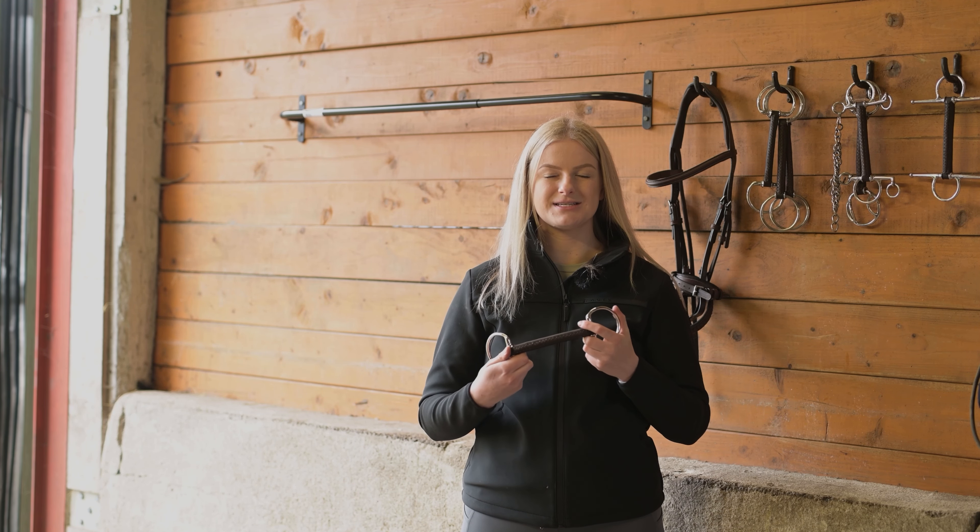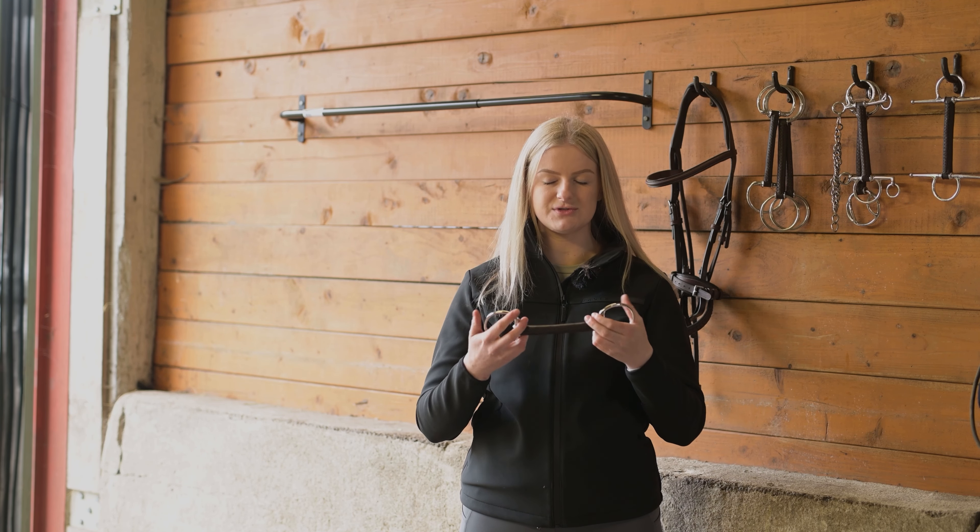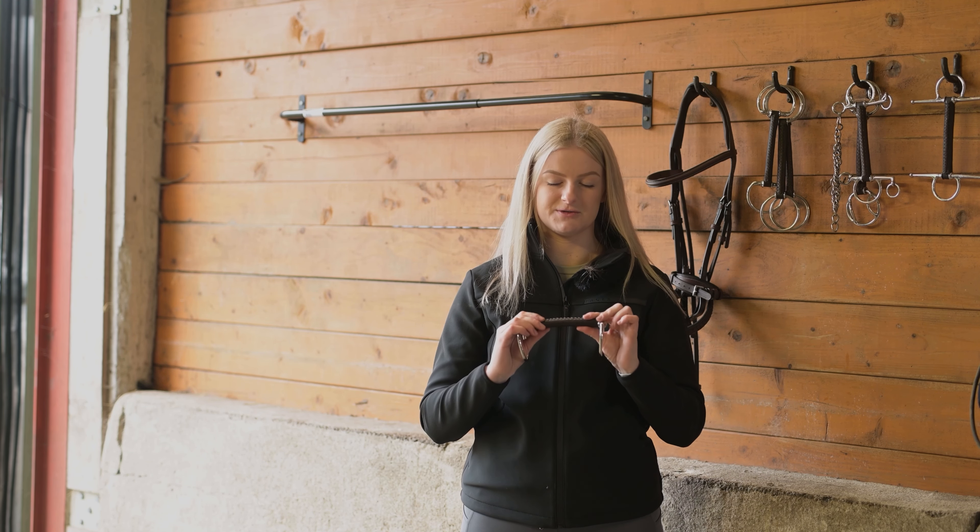Another benefit of the leather bit is that it has the ability to adapt to the shape of the horse's mouth. So when you have used it a couple of times it will have the perfect shape for you and your horse.